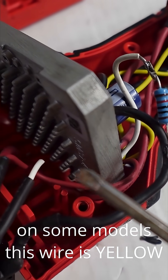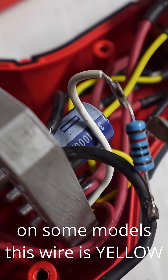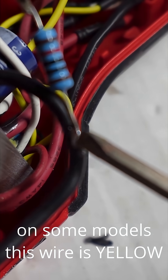As you can see right here, I cut the white wire and soldered one end of a 10k resistor onto the white wire, and soldered the other end of the 10k resistor into the negative, or black, wire.